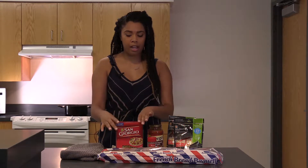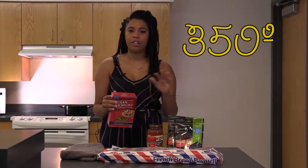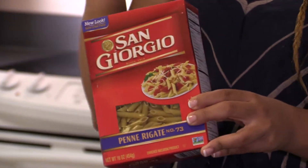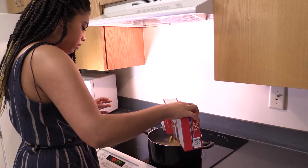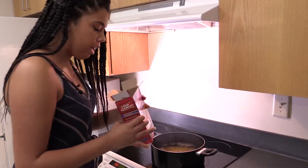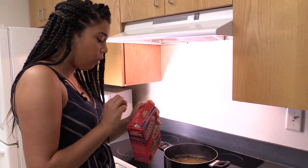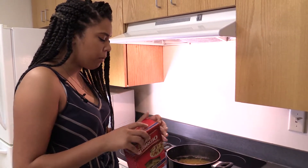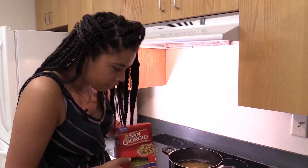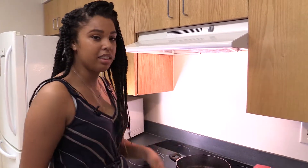First we're gonna start out by cooking our box of pasta. Preheat the oven at 350 degrees before you start cooking so it's ready when you need it. We're going to put the pasta into the boiling water. I'm not making the whole box today — I have a little square pan and I'm only meal prepping for the week, so just about half the box.